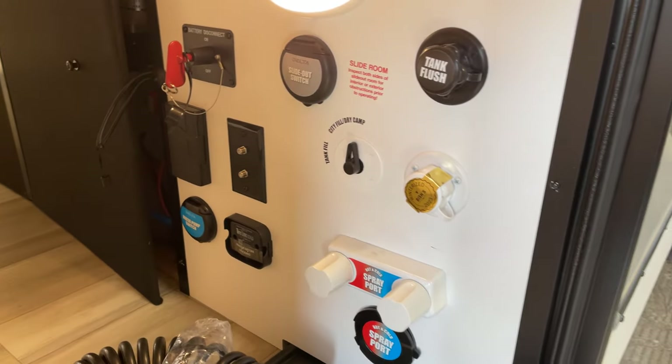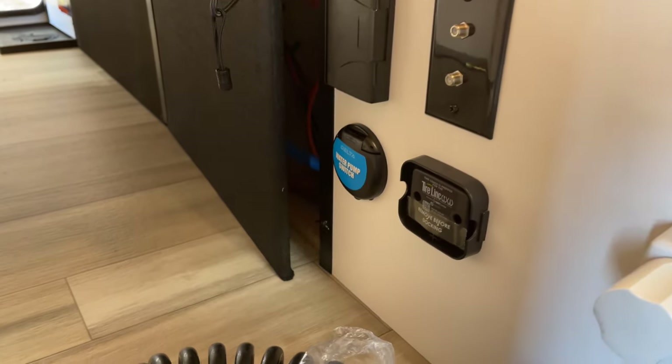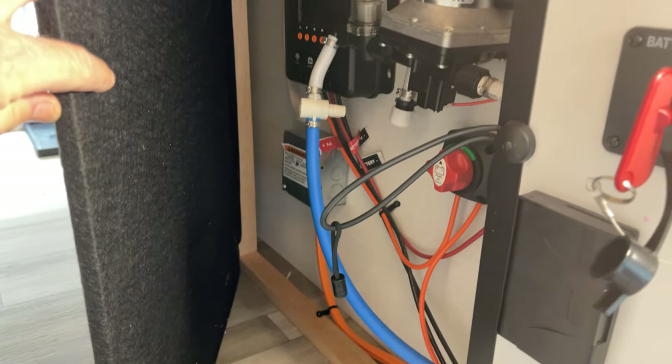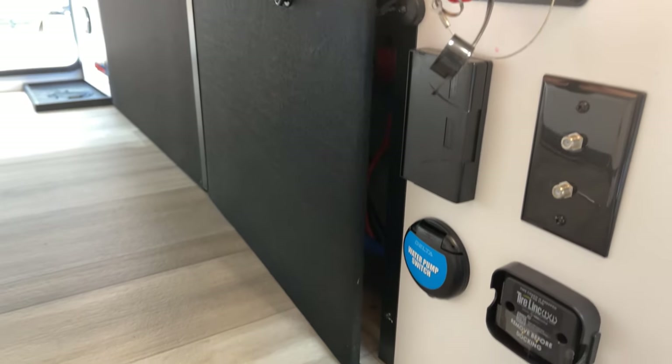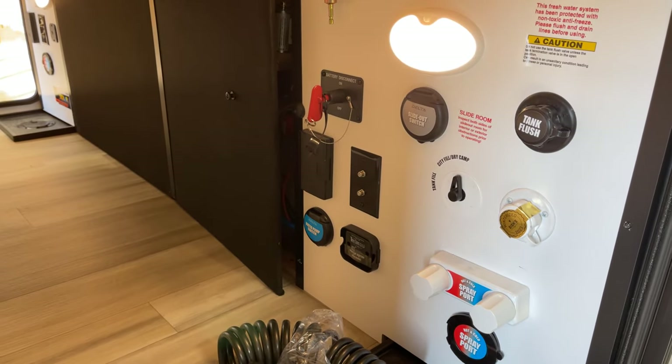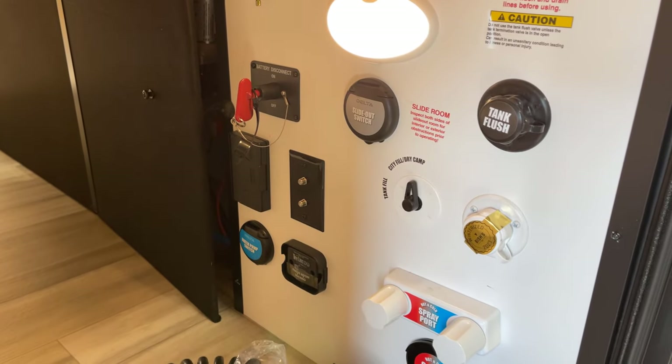The water pump switch is outside here. I left the utility bay open because this is one of the major things — easy access, quick and easy way to get to your water pump for winterization or whatever you need. Just spring-shut that and it'll keep shut for you. There are your motion-activated lights right there.